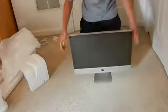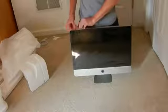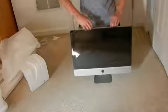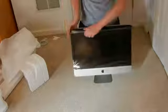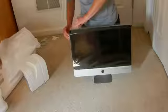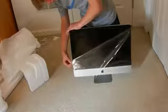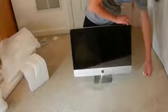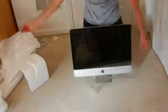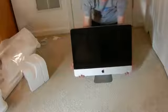So it looks like we've got this thing pretty much unboxed here. Got to get this off — cut that side and do this side. Now that we've got this unboxed, I will go ahead and set everything up for you.